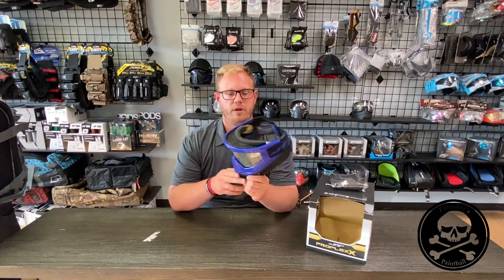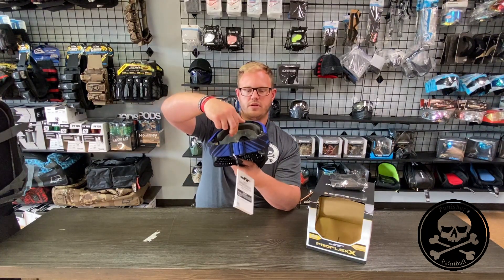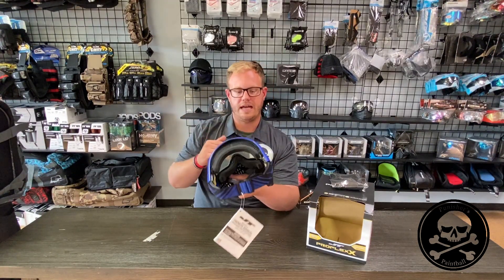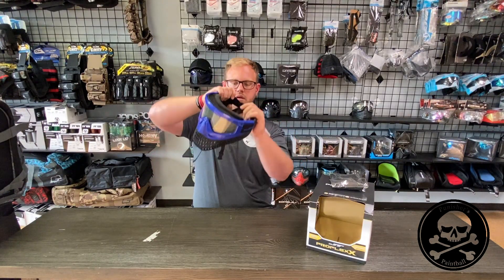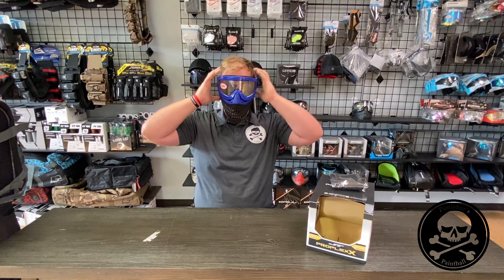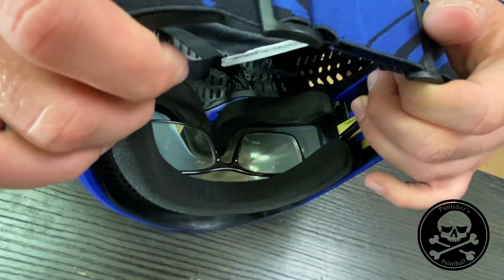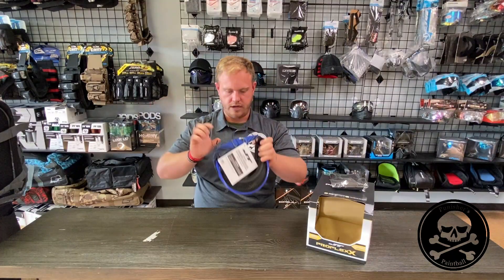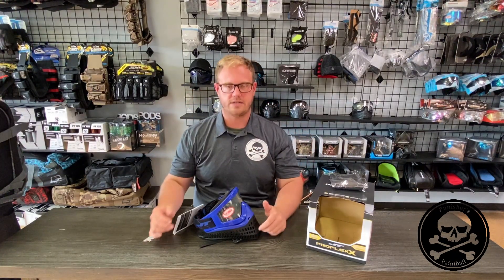The last thing I'd like to point out with the ProFlex X is that the foam is still really nice, and you actually have an area here for those people that wear glasses. I'm going to throw this on — I'm going to keep my glasses on. There's actually a cutout, as compared to the regular ProFlex, there's a cutout for the glass stems. So it's very simple — you're not going to have any issues where you're going to have a lot of pressure on the side of your glasses if you're a glass wearer.